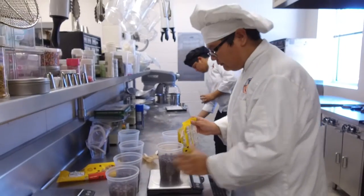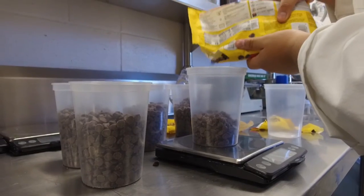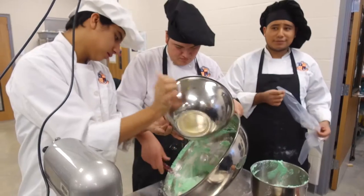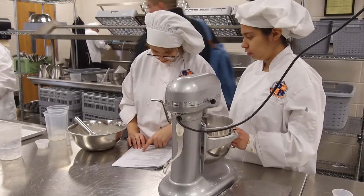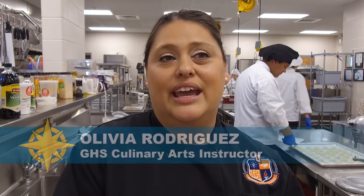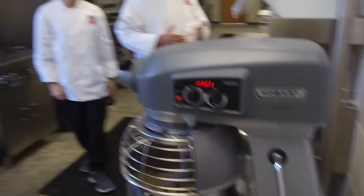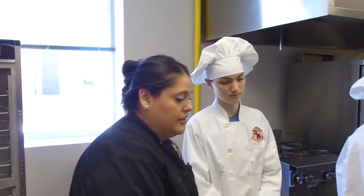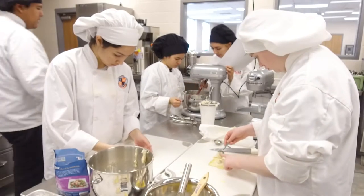ProStart is a program that's really a student organization for hospitality and culinary students, so it really gives us an opportunity for the students to take what they're learning in our classroom and take those skills and showcase them — highlight them — put themselves to the ultimate test. It's part of the Texas Western Association education foundation.